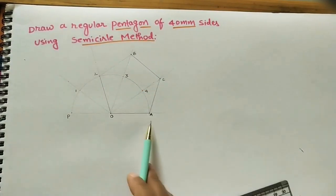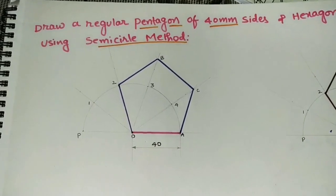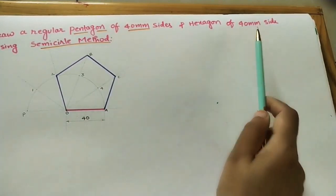The pentagon O, A, C, B, 2 is now complete. Mark the dimension for the regular pentagon. This is how we build a pentagon using the semicircle method. Now we will construct a hexagon using the same semicircle method.